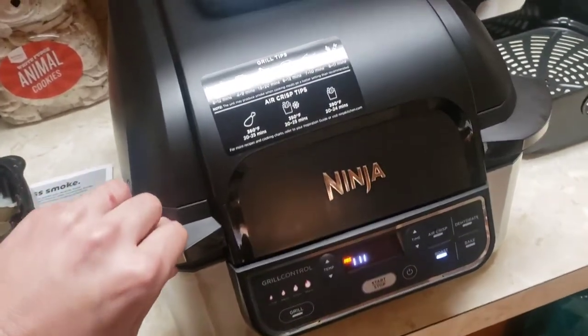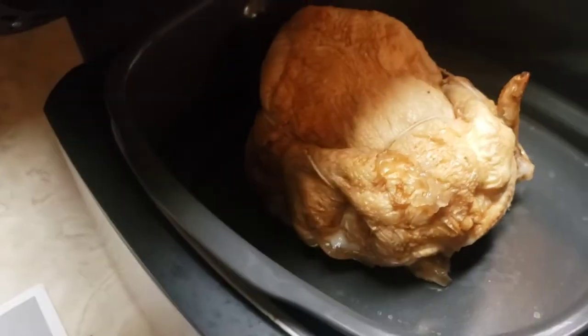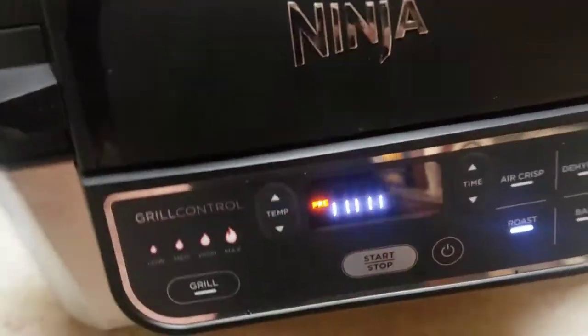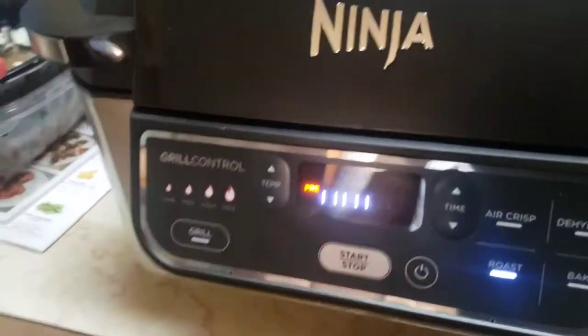Hey guys, today with the Ninja Foodi we're going to take this little wrinkly old rotisserie chicken and bring him back to life. So we got him in the Ninja. It's preheating right now, but we're just exhausted, so we just hit roast and threw it in there while it preheats.